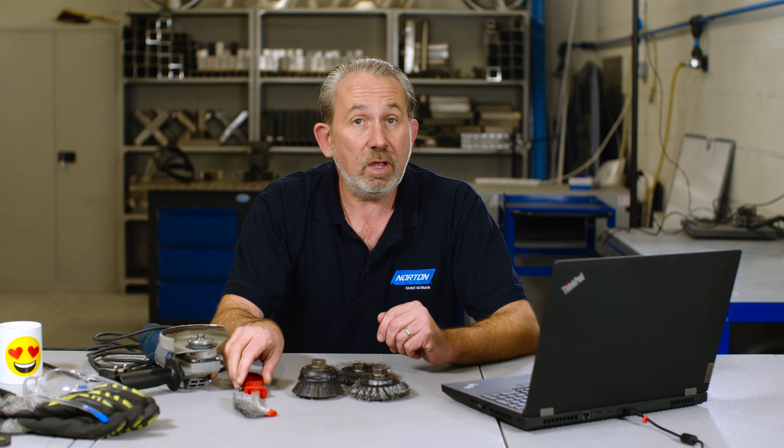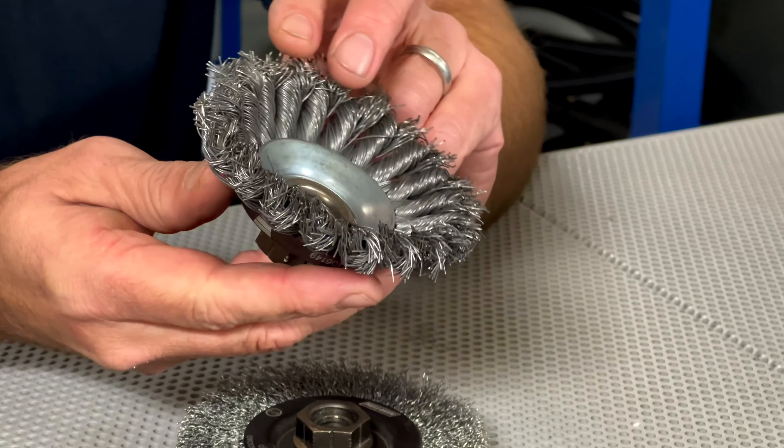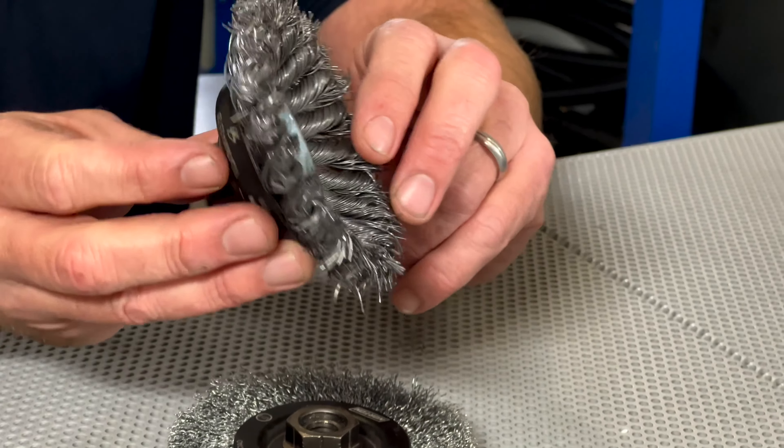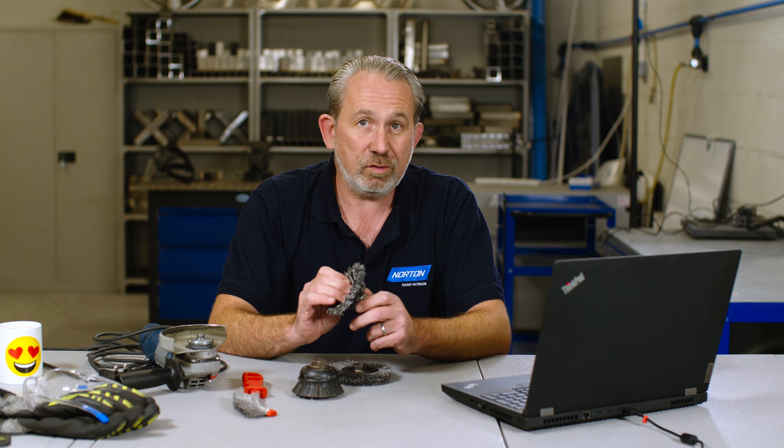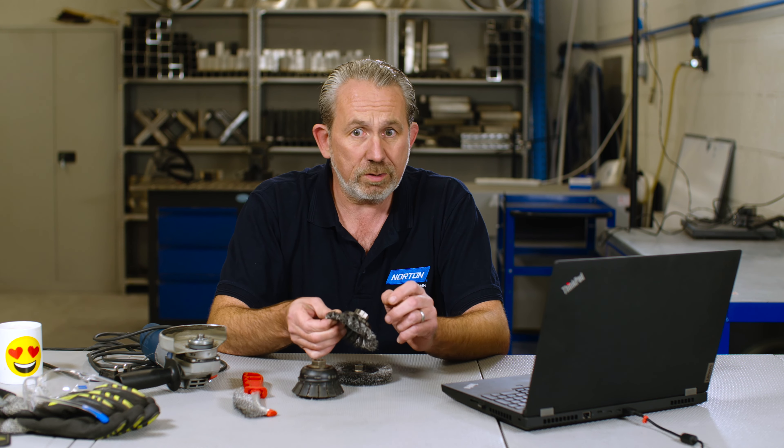Yeah, of course you can. Obviously not one of these wire brushes. But here at Norton, we have a full range of wire brushes which can be used on this tool, three of which we have an example of in front of us here. First one up is this one here, which is a twist knot brush — heavy duty wire twisted into a knot and designed for really heavy applications where we're removing lots of surface contaminants. Really aggressive product.